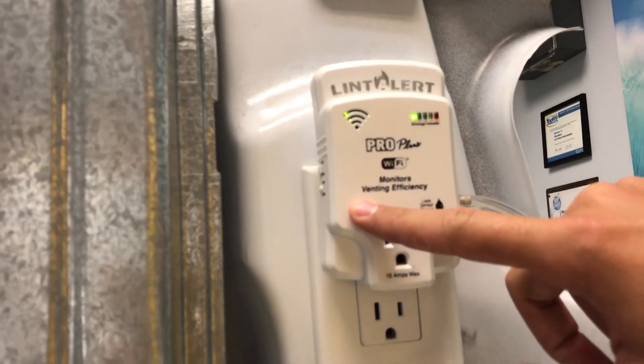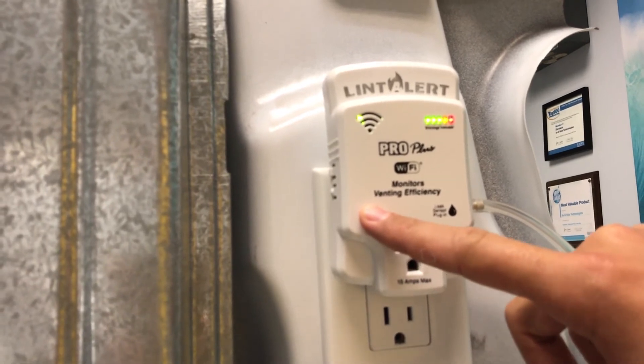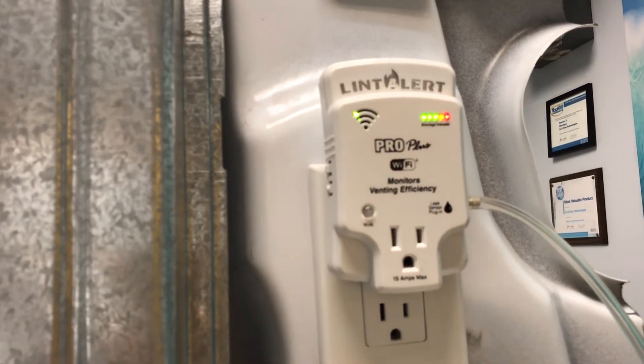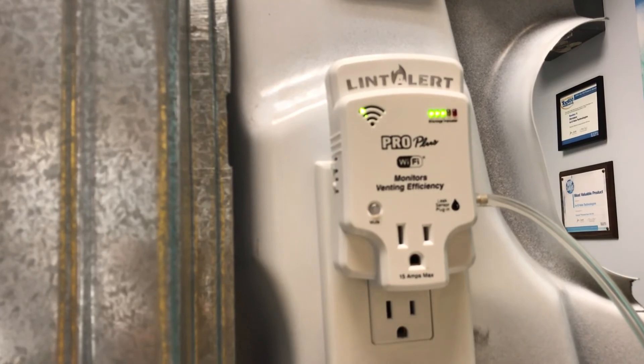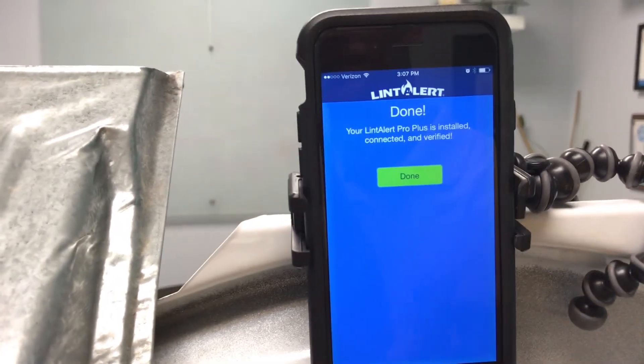Holding the button in for about seven seconds, the lights will illuminate one through five. Letting go, you will see the diagnostic pressure check of three LEDs blinking. Back on our app, it'll automatically advance for calibration. It is now telling us we are done.